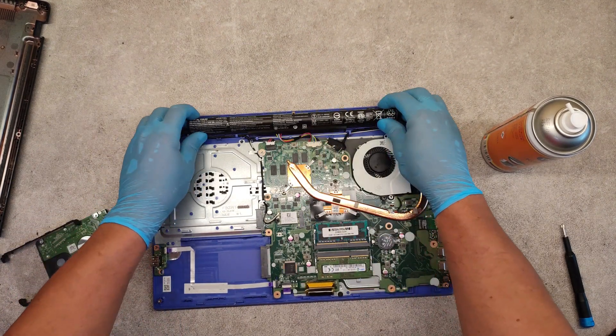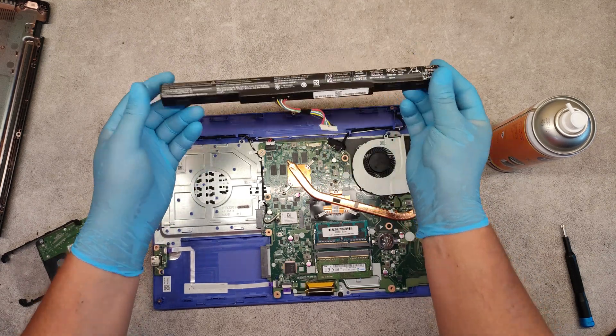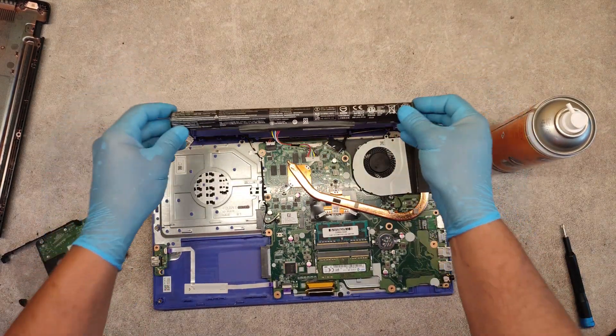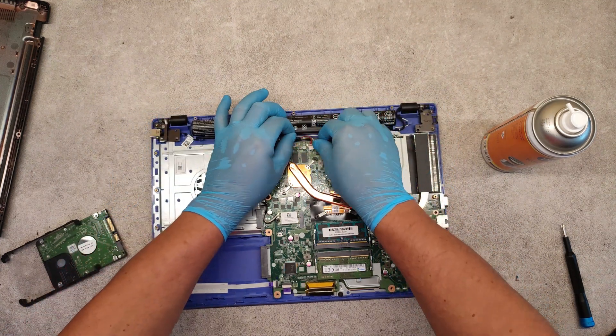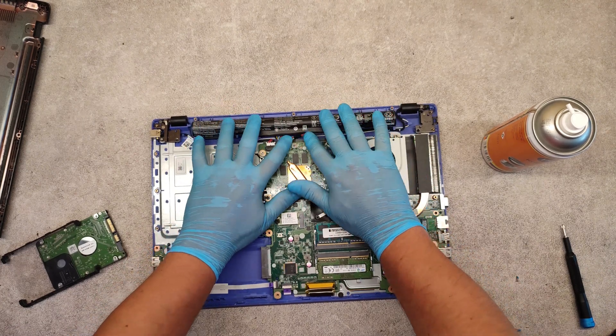And the laptop battery — how to replace it? Just disconnect this connector, take it out, place the new battery, connect it again, and we have a new battery.